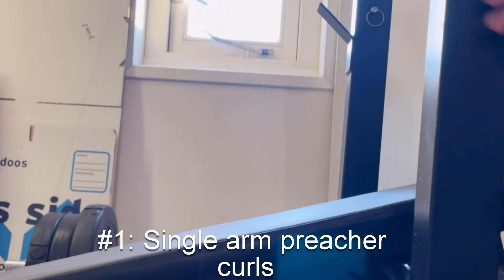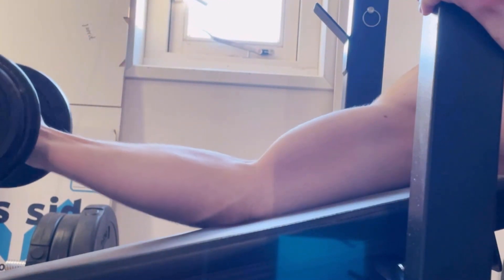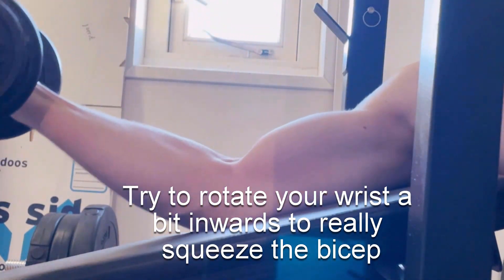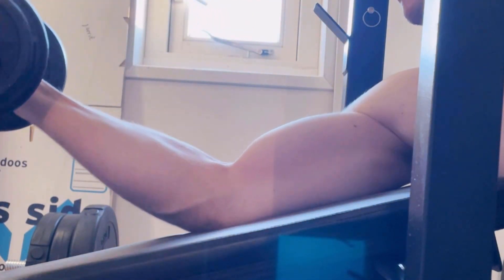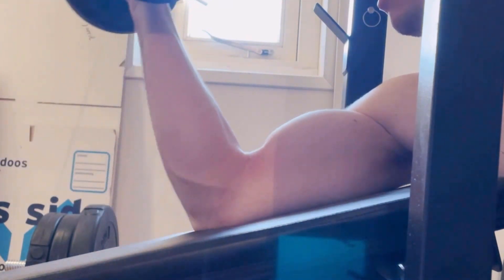The first exercise is the individual arm preacher curls. This exercise trains both the long and short head of the bicep — I've always been a fan of it. Once you are at the top of the movement, try to really squeeze the bicep as hard as possible, then slowly go down, not all the way through, and repeat. I normally do 10 reps per arm. For weight, go for around 8 kilos, but go higher if you can, or lower if needed — it's not really a competition.